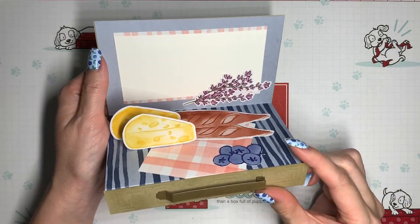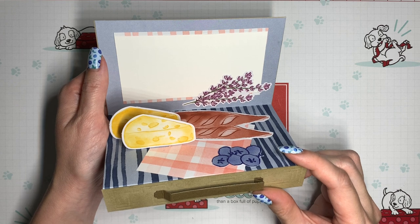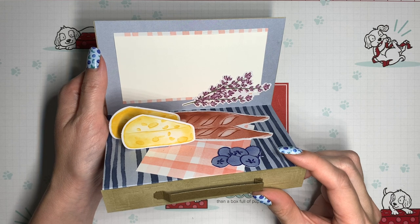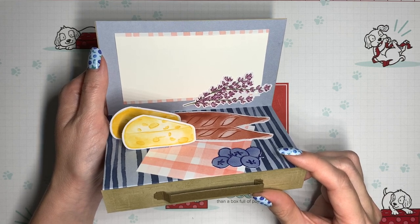Thank you so much for watching. I hope that you enjoyed this dose of creativity. If you get a chance to try out the project, I would love to see it — share it in my Facebook group or tag me if you're sharing elsewhere. If you're interested in Paper Pumpkin but don't yet have a demonstrator, you can find that link as well as all of my other links in the description box below. I hope to see you again next time, and until then, have a great day!